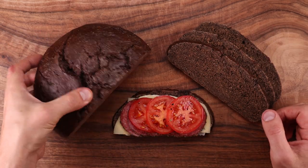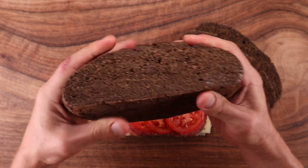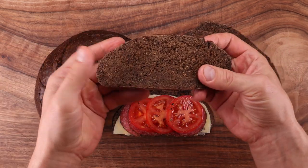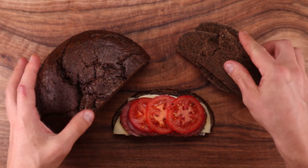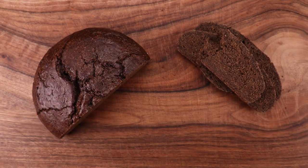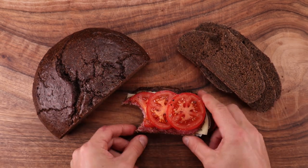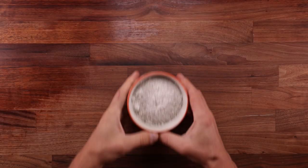Welcome to episode number eight of the rye bread series. Today we're making a dark Eastern European style rye bread. This one may seem similar to the previous dark rye bread recipe I posted, but there are some key differences. We're using whole grain rye flour for extra flavor, skipping the preferment to speed up the process, and using a unique glaze. The resulting loaf turned out quite similar to the breads I used to eat back home in Latvia — rich flavor, bouncy crumb, and a nice soft crust.